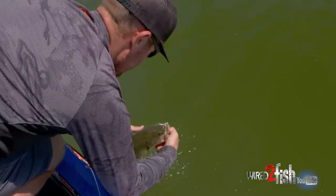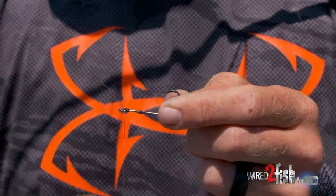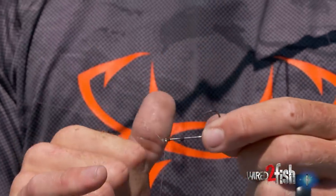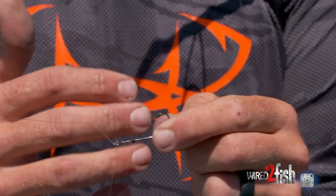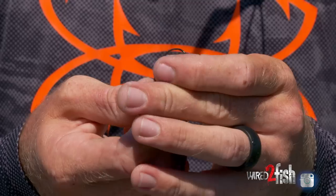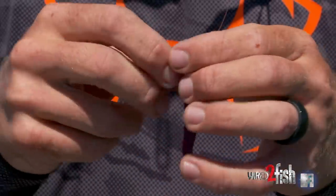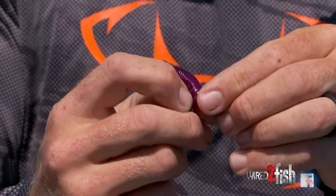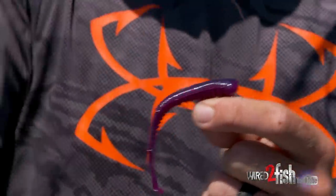As you can see, this is sort of a specialty hook — there's a little resin keeper right here that keeps your bait up there, specifically for Texas rigging or threading a bait on. This is not a wide gap hook — it's actually a straight shank, and anytime you can get away with a straight shank hook, whether it's flipping or drop shotting, your hook-up-to-land ratio is going to go way up. You just Texas rig it — you can't necessarily do this with all soft plastics, but this bait is perfect: a little fatter head for Texas rigging, getting thinner towards the bottom where that hook can really penetrate the plastic and get those fish out.